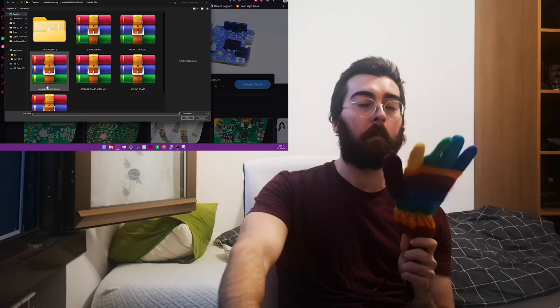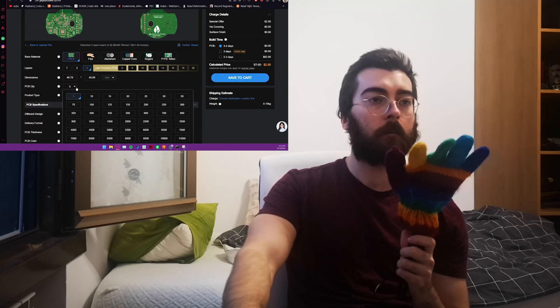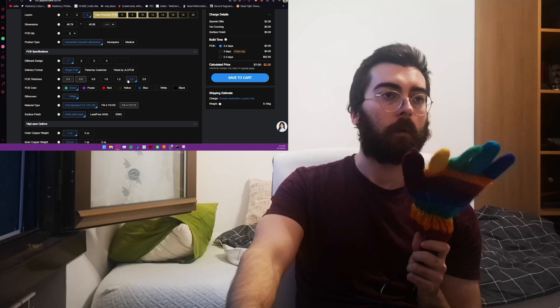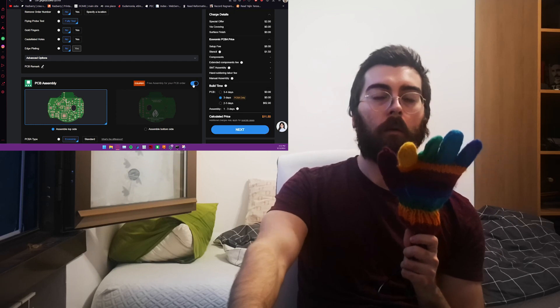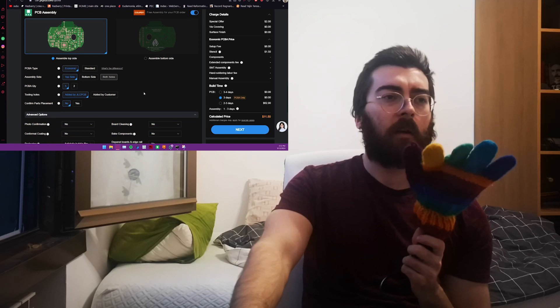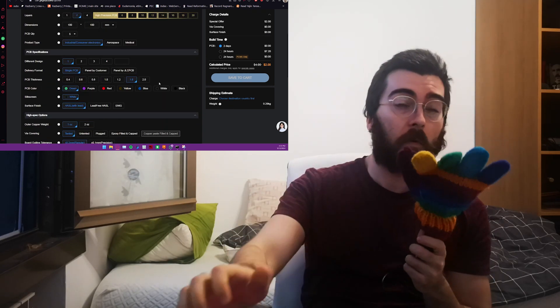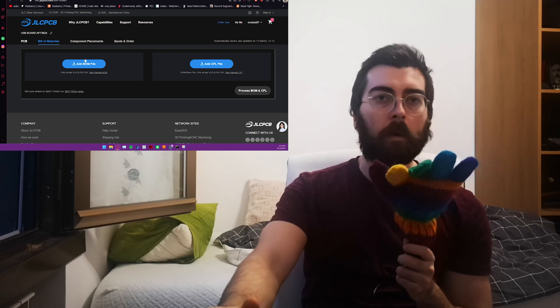We've got PCBWay and JLPCB. I upload the file — oh nice, two dollars, pretty cheap. How many pieces? Five. I understand half of these options, so that's fine. PCB thickness — okay. And then: PCB assembly? Top side or bottom side? I have no idea. Board cleaning, bake components... I don't understand anything about PCBs.